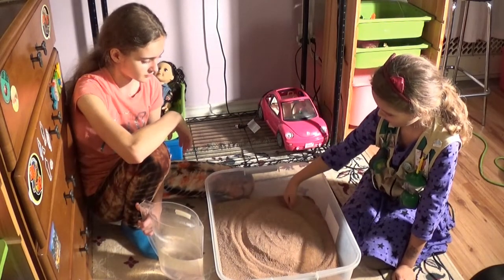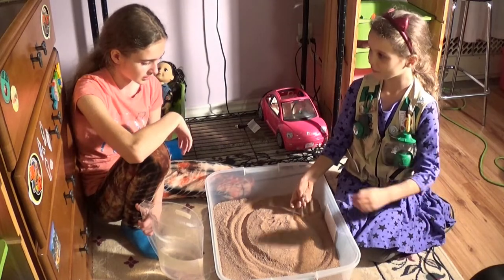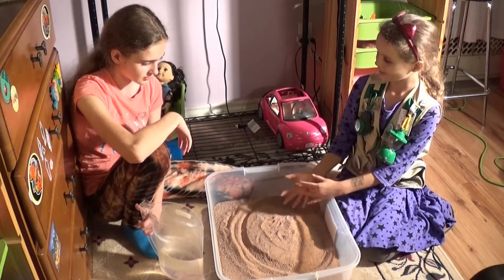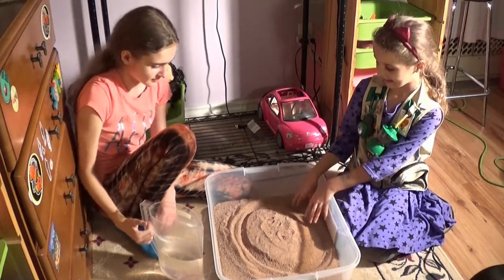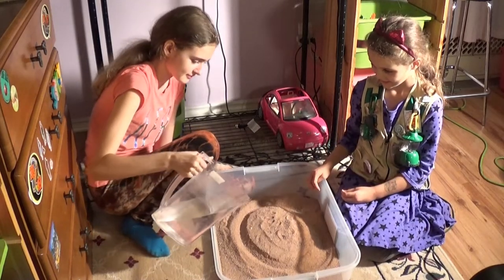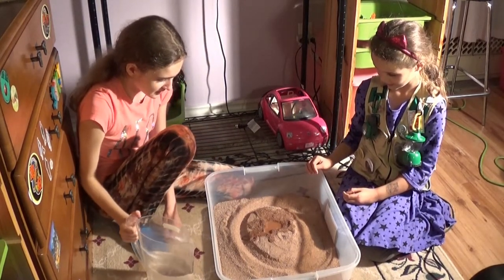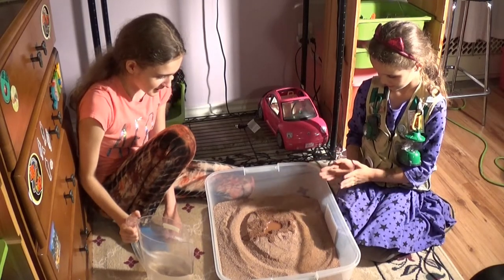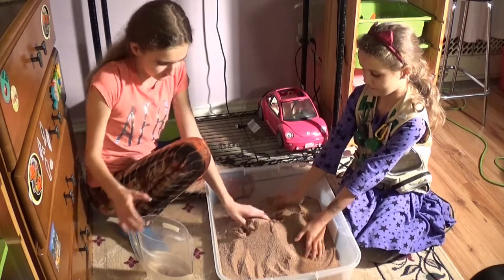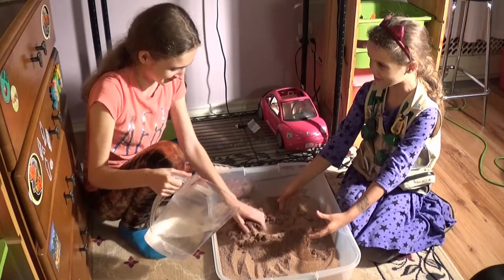We're going to be turning this weird-feeling sand into clay by adding water.